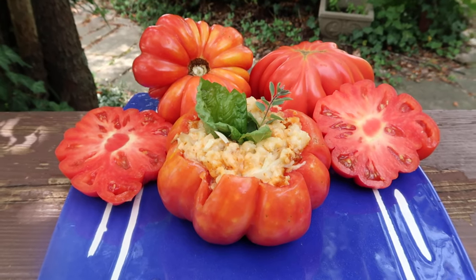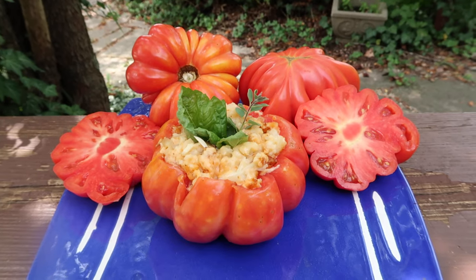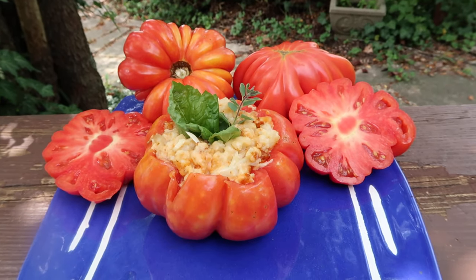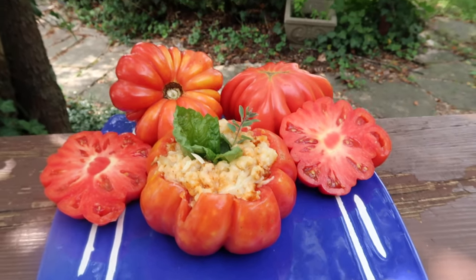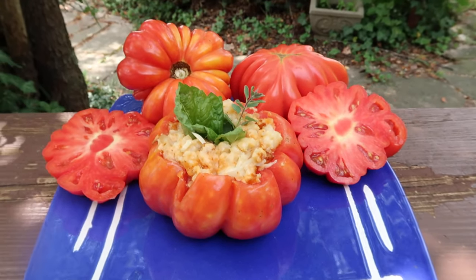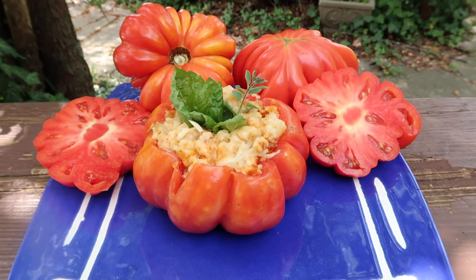I use them both — the Beauty Latringa and the Mushroom Basket and the Tlacalula yellow and pink and everything else that can be stuffed. I always stuff them and make something with them, because I have so many tomatoes here, you've got to just be different sometimes. But this one works really really well as a stuffing tomato.